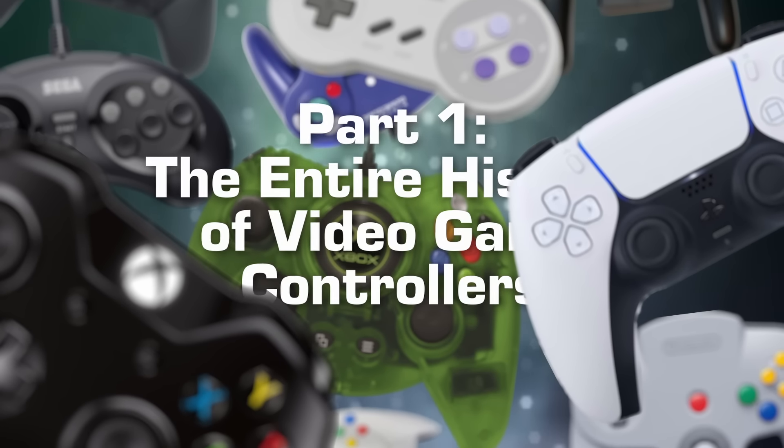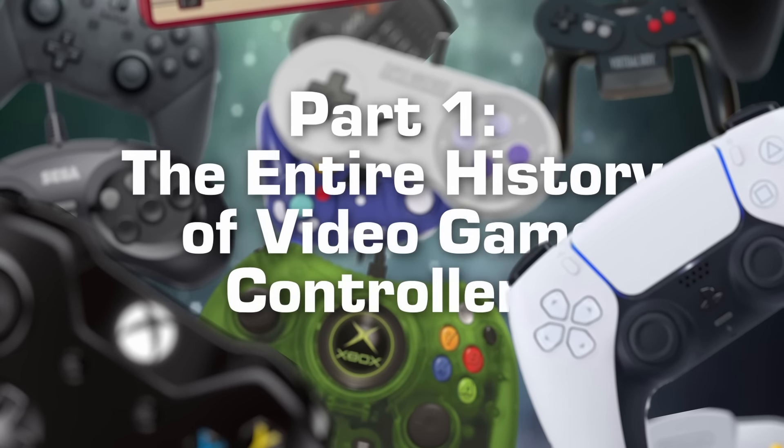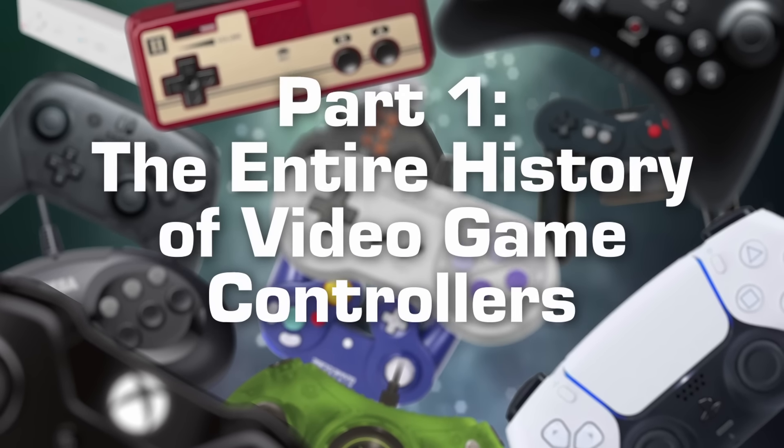So the entire history of video game controllers goes something like this. Oh wait, hold on — before we continue the video, I should probably eat something first.